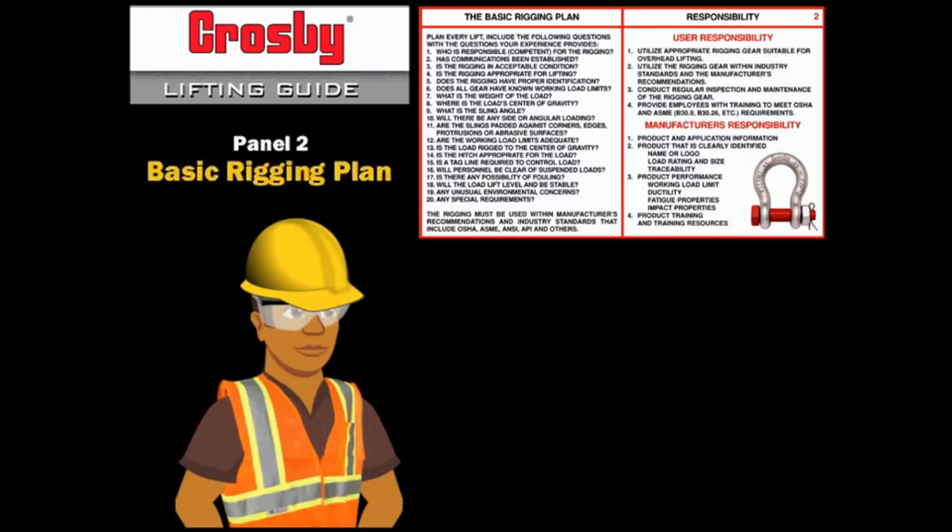It is worth noting that ASME has developed a standard for lift planning called P30.1, relevant to the planning of load handling activities where mechanical equipment — including cranes, derricks, hoists, cableways, aerial devices, and material lifting accessories — are used.